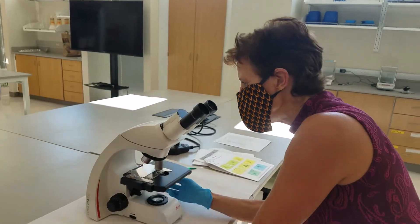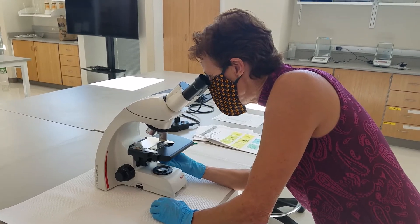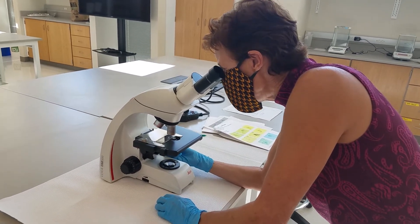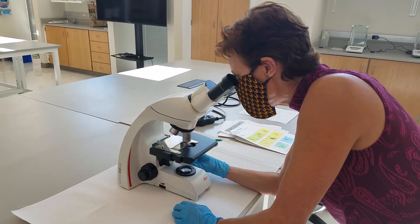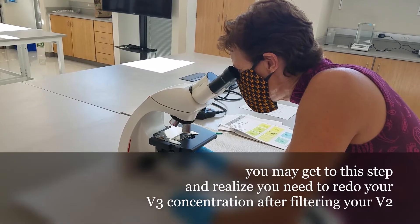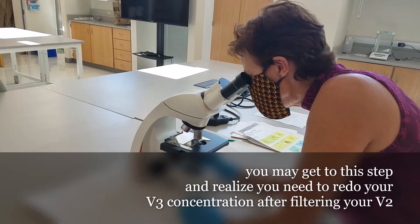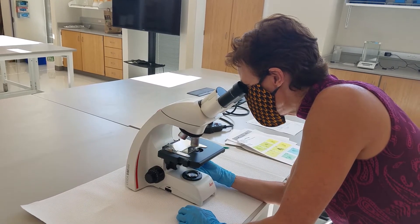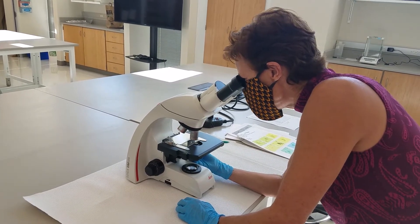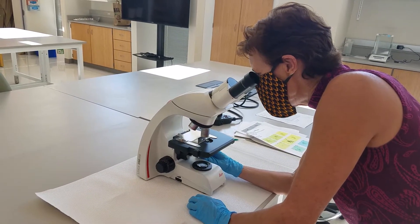What I normally do now that I've got good magnification is do a full view — go around the whole slide to see what's on there and whether I have a reasonable number of organisms, or whether I need to go back and concentrate the sample more. I can tell you that the sample, even though it looked like it had a lot in it, it's mostly algae. So I would probably go back and concentrate the sample a little bit more.